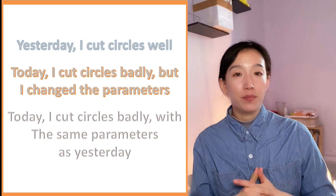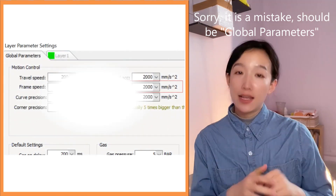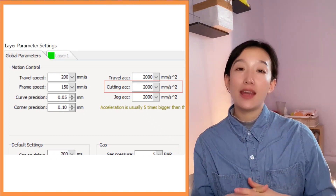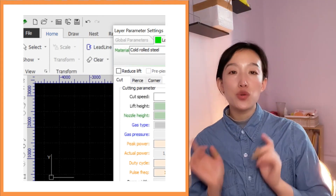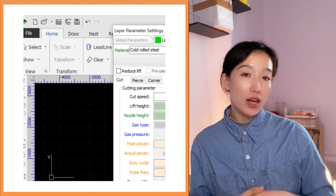Go to machine configure tool. Reduce the acceleration. Close machine configure tool. Turn on subcut. Keep the cutting parameters the same and try to cut circles again. Please make sure it's the same metal sheet, same various factors, same size circles.